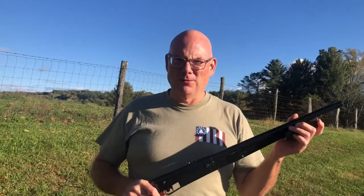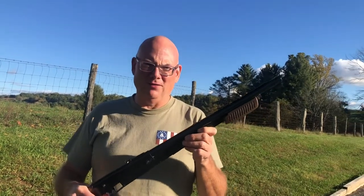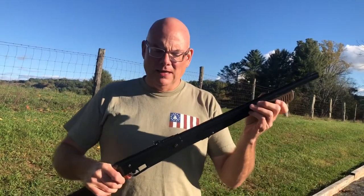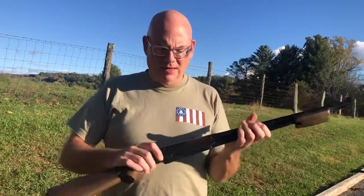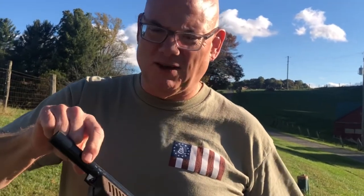Hey guys, Firearms Addict here with another video in the Gun Wild Ones BB gun challenge. This is a Daisy Model 225 — it's a pump BB gun, 4.5 millimeter, and it has a trigger block safety. To load the Model 225, there's a little door right here; you just open that up and pour your BBs in.